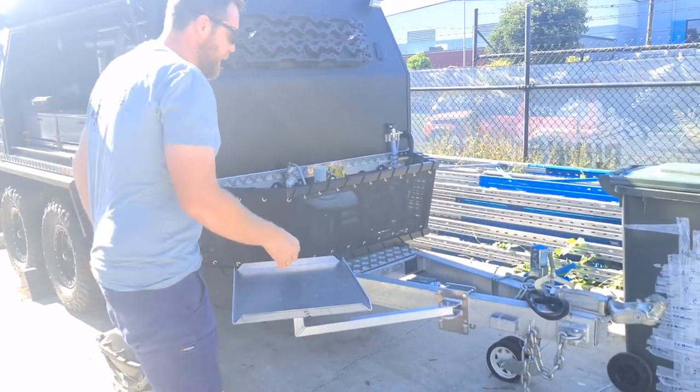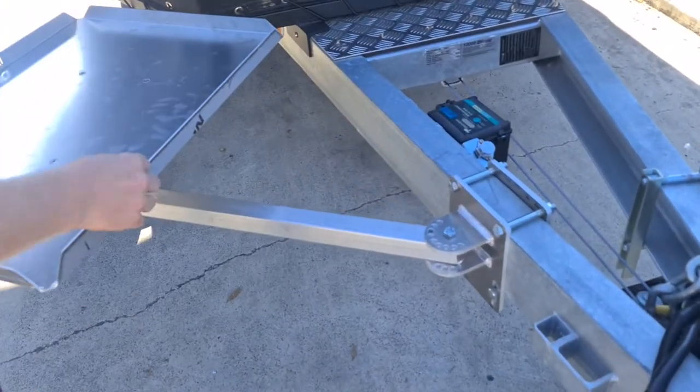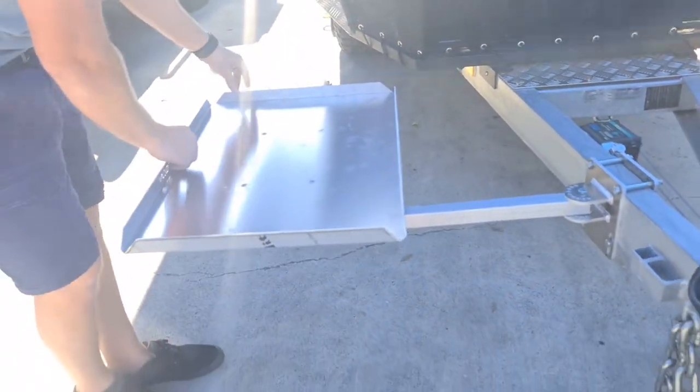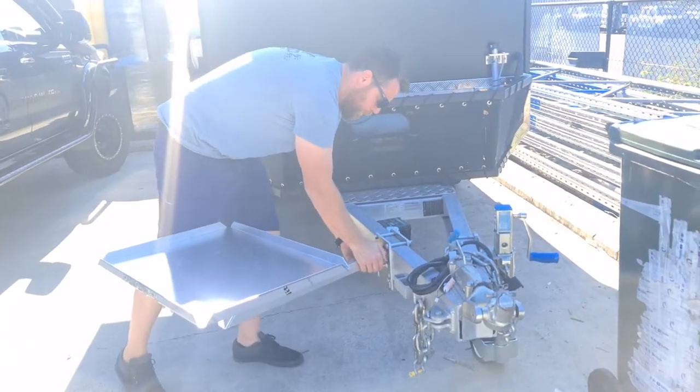This arm — you can adjust the position of this arm. By moving this pin, you can set it to any other point that will better suit what you're doing.